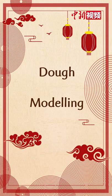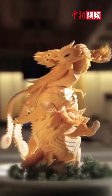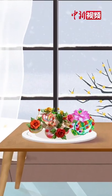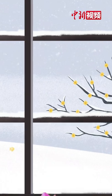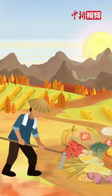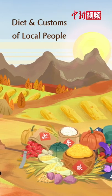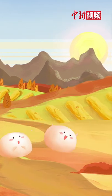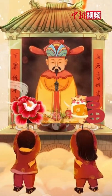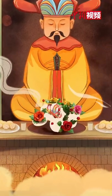Dough modeling. This is both a sculpture and a delicacy. The dough flower can still bloom in the cold winter. The art of dough flower modeling is popular in northern China, closely related to the diet and customs of the local people. In ancient China, people modeled the dough into shapes of animals and flowers to worship ancestors and gods in place of real animals.